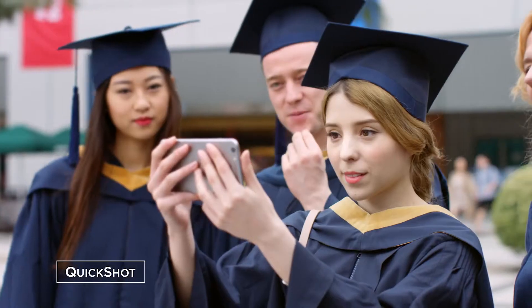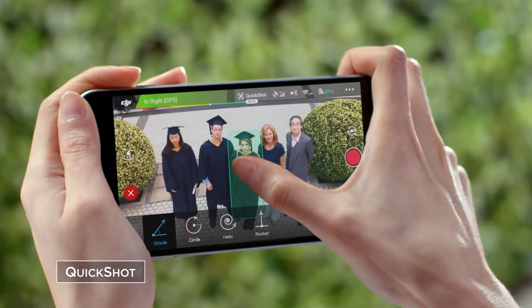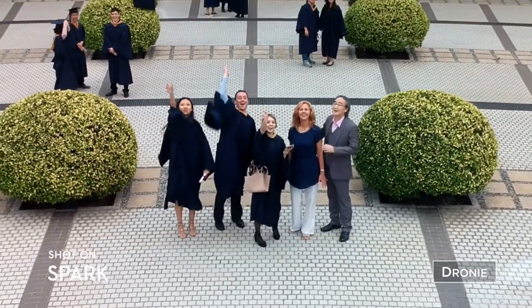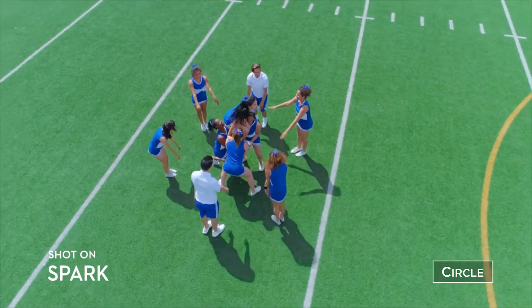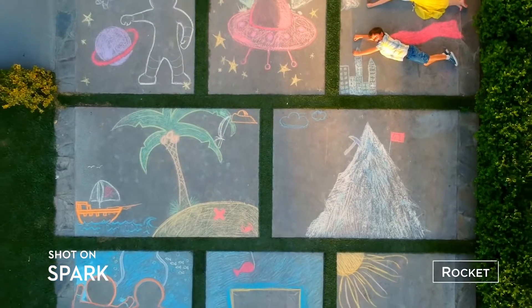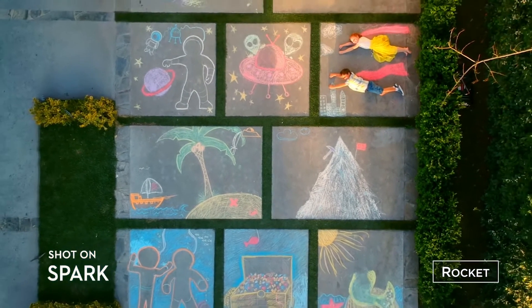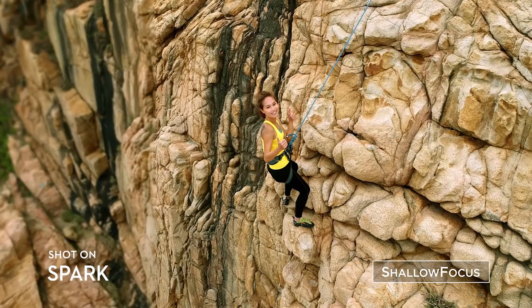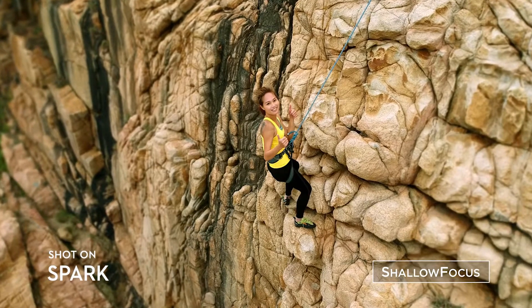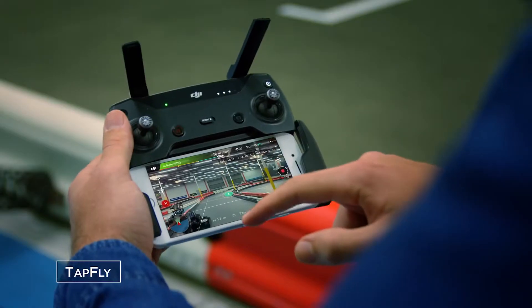Not feeling the control sticks? Perform preset flight maneuvers with a single click and get those epic shots. Spark automatically adds shallow depth of field to your photos. If you don't know how to fly, just tap fly.